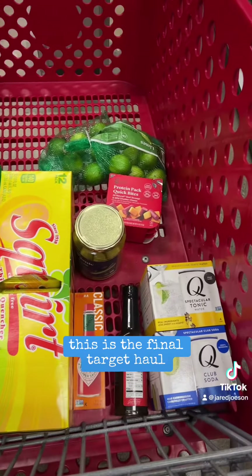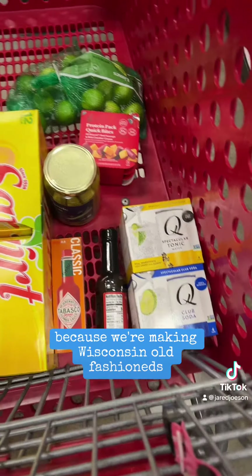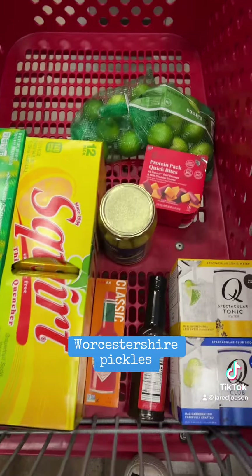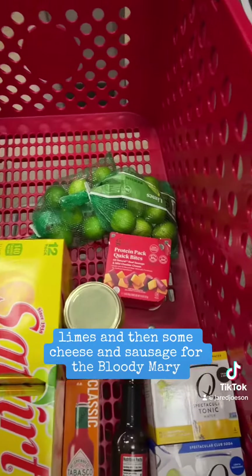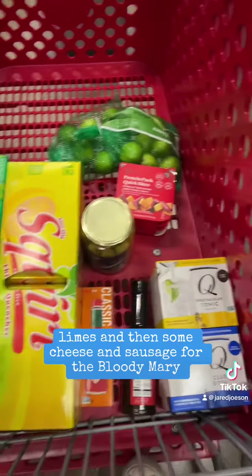This is the final Target haul. We got some Sprite and Squirt, along with some other mixers, because we're making Wisconsin Old Fashioneds. We have some Tabasco, Worcestershire, pickles, limes, and then some cheese and sausage for the Bloody Marys.